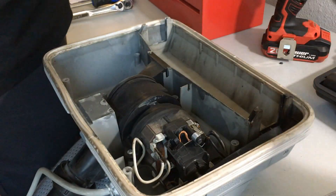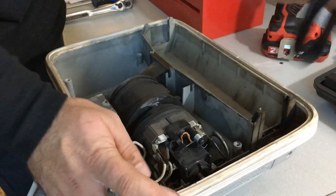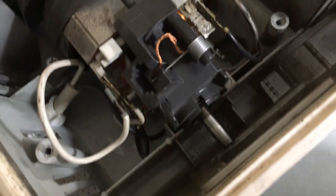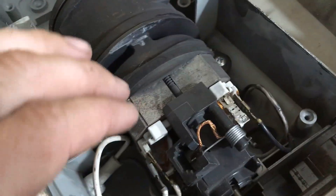Pull the belt off, pull the brush out, and to make things a little easier take the belt out too. Now you have access to the motor and all the wiring — you have a few different wires going to a couple of different points on the motor.